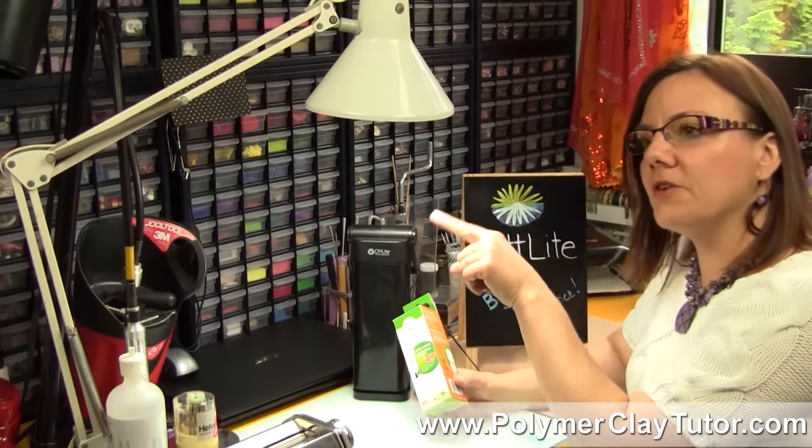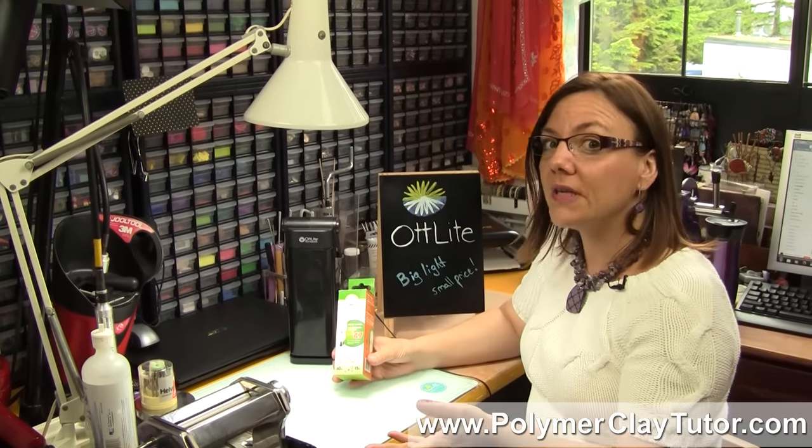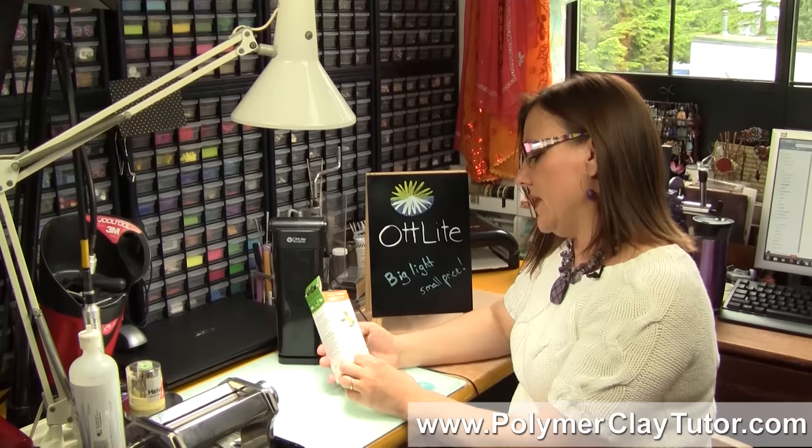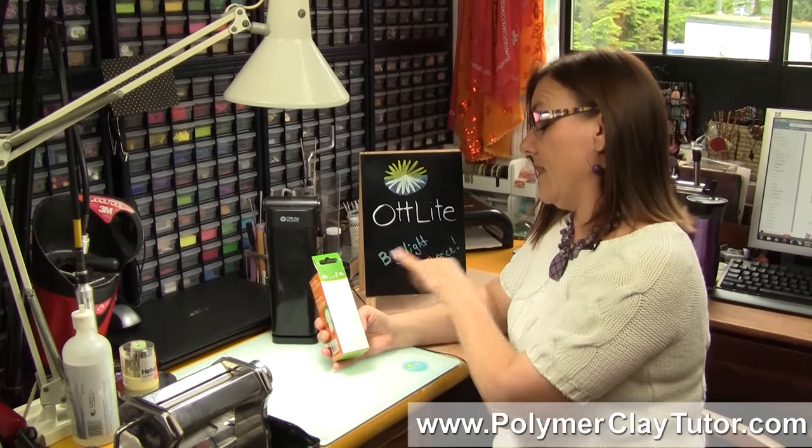In fact, I bought my first bulb about 8 years ago and I use it for hours and hours a day. And it says on here — it says it'll last up to 10,000 hours.